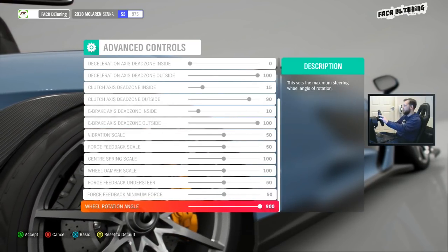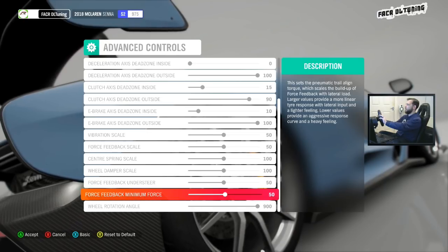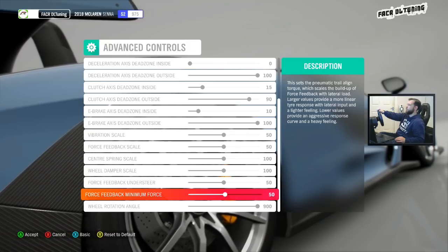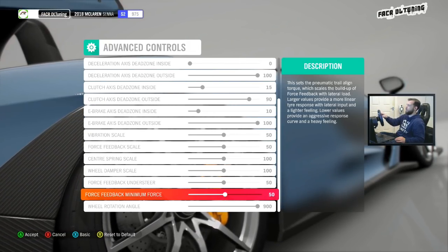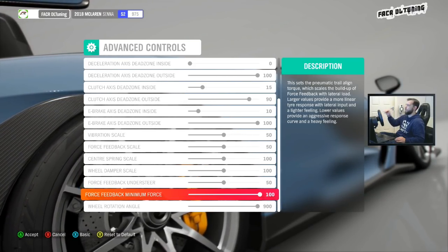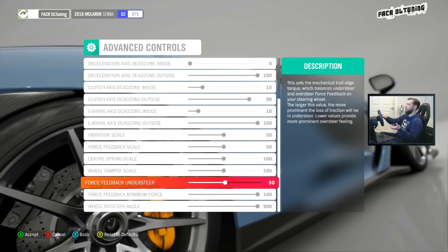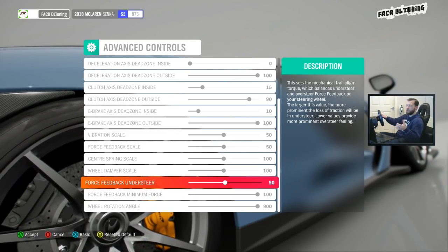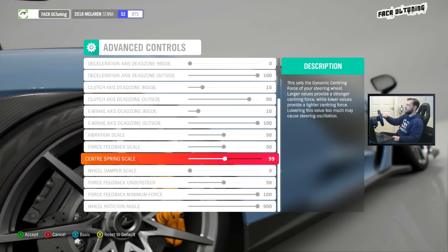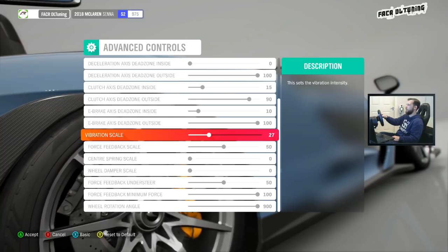So what else can we make linear to feel more realistic? We start going down to see what they all are. Force feedback minimum force — larger values provide a more linear tire response. More linear — let's do that. I stuck it up to 100. Wheel rotation angle I left at 900. Force feedback understeer I left in the middle so that understeer and oversteer are noticed in a similar way. Damper scale I turned off completely, center spring scale off completely, force feedback scale left where it was, and vibration turned off completely.